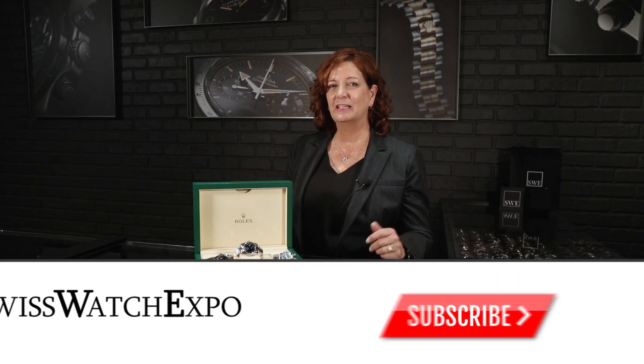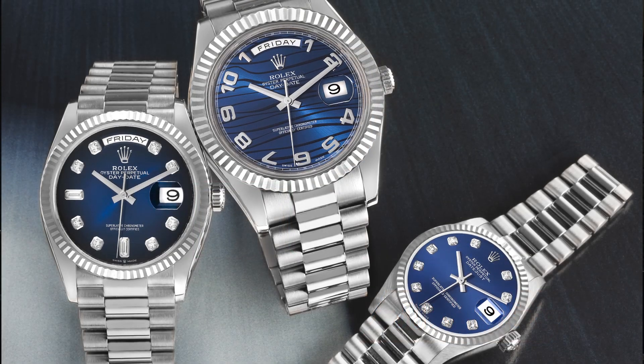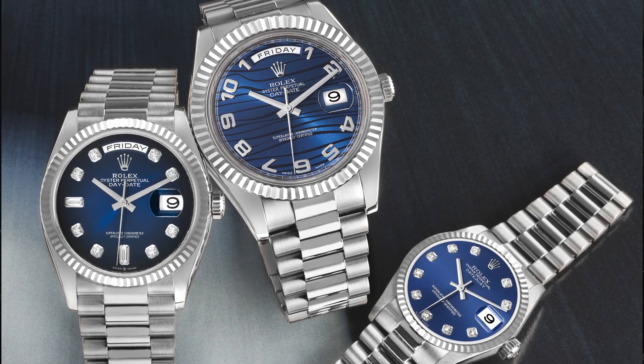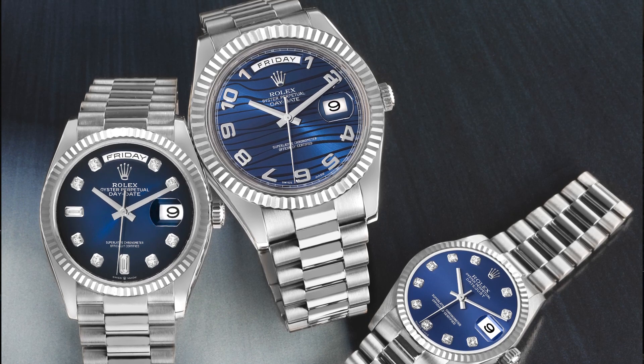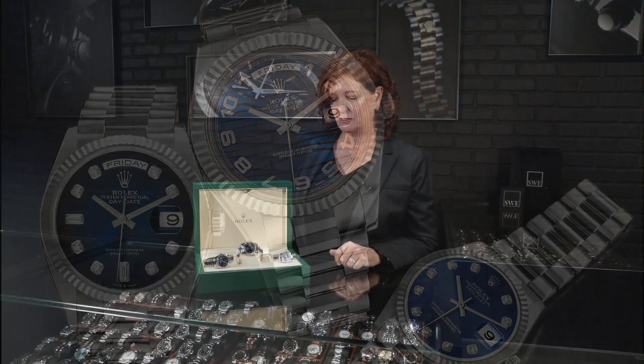I keep putting it out there and you guys keep buying it. I sold a pair of his and hers watches yesterday. I know that you see three watches here and you may be wondering how that works for his and hers, but we're actually going to give you some choices today — still great options for his and hers. We have three beautiful iconic Rolex President watches.